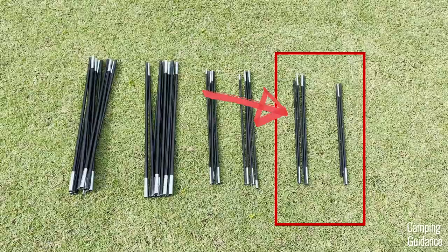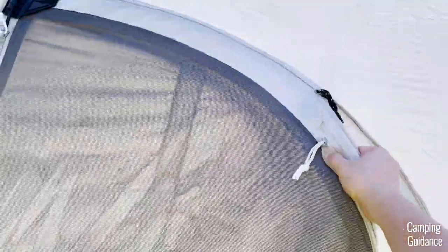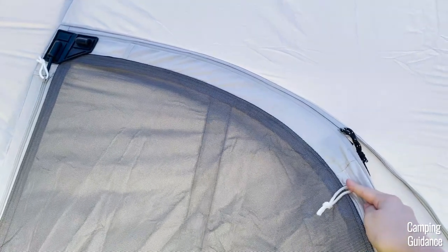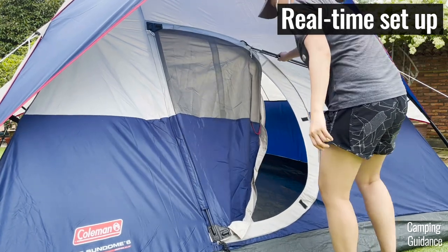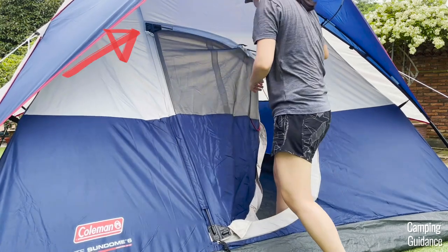The longer of the two poles is for the curved side of the door. First, locate the pole sleeve, which is right here by the zipper, which I have already unzipped. Then push one end of the pole through this pole sleeve, step into the tent if you need to, and secure that end of the pole into the rubber gasket at the top.